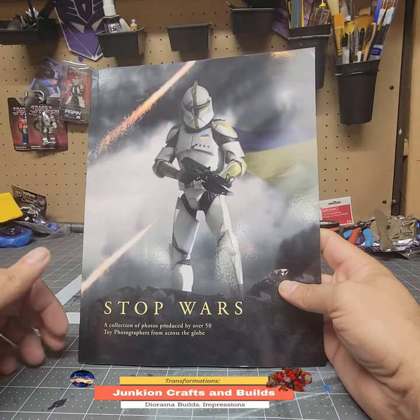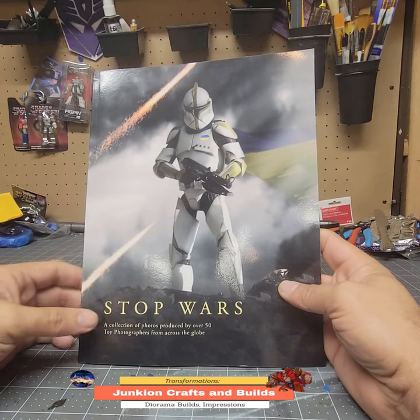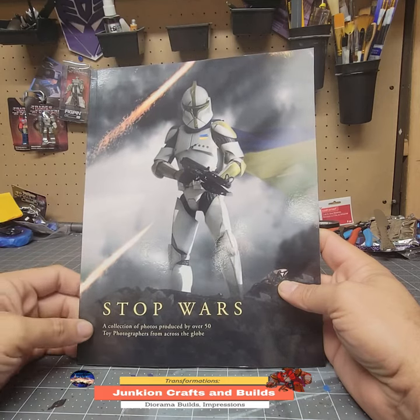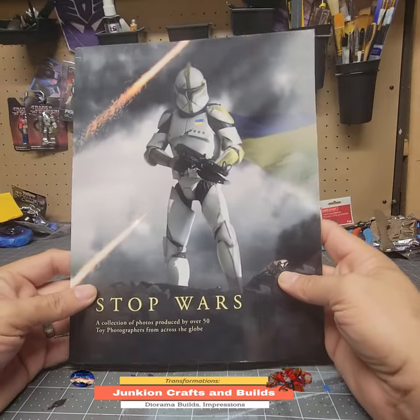I was looking through Amazon and I was following a YouTuber who does toy photography named Sir Dork, and he talked about this book. It's called Stop Wars. It's a collection of photos from 50 toy photographers from around the globe.